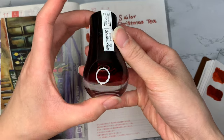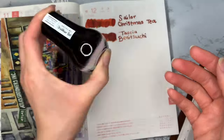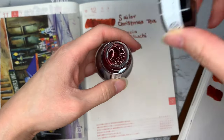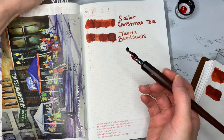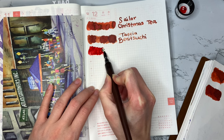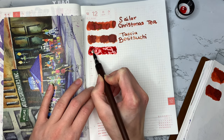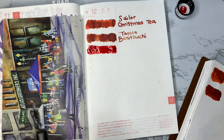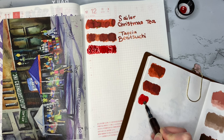I am super excited about this next color. I had to wait extra long for this one because Cult Pens held my order because they had run out of stock of this ink. But it is from Dominant Industries and it is called Christmas Red. This one is a beautiful red velvet color that has gold shimmer, and it reminds me of the red Christmas bows that you see in decorations everywhere.